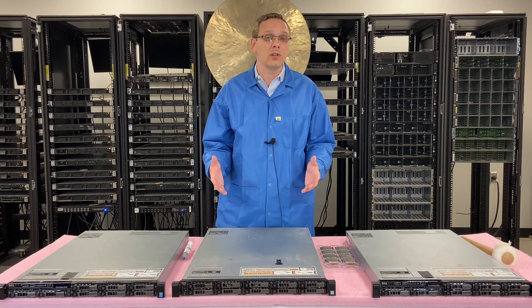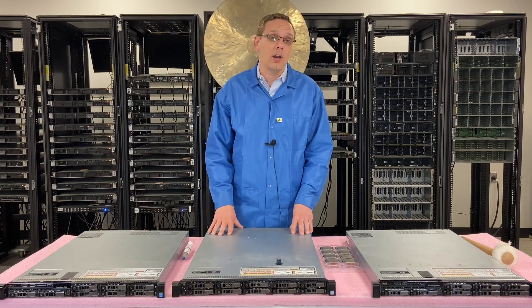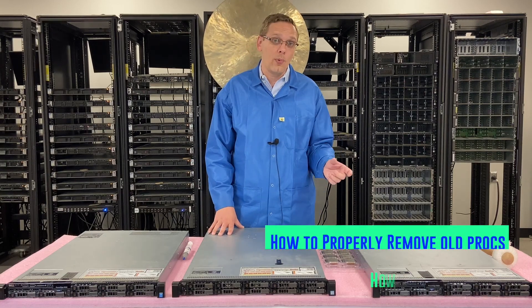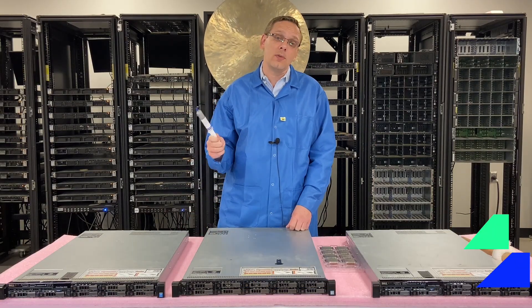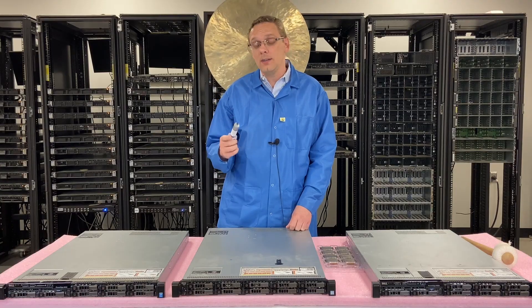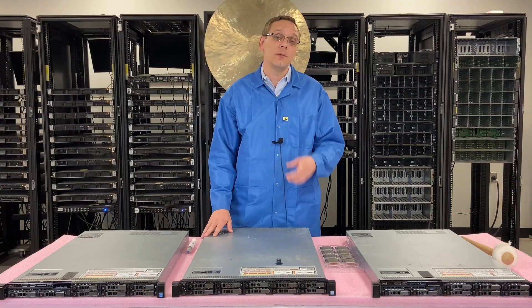So now we know a little bit more about what procs we can use, what's compatible, and what we recommend. I want to actually hop in and show you how to remove your old procs and how to upgrade and put in the new procs. We've got our thermal grease here as well, which is one of the main things I want to recommend — that can be an easy step to forget. So I'm going to grab my ESD gloves and I'll be right back.